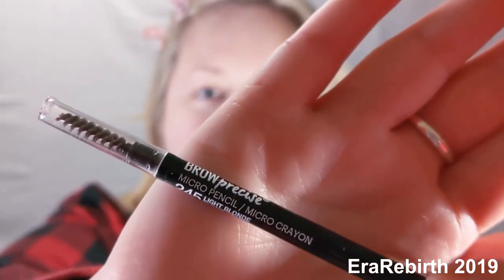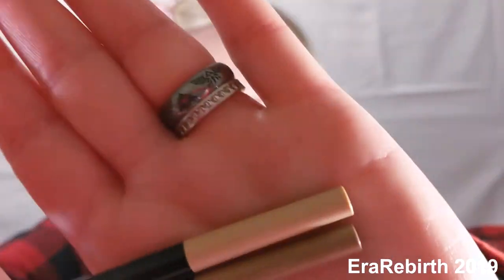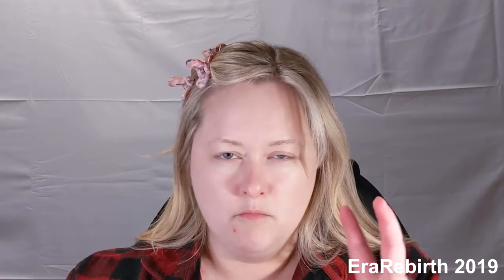I've been really liking this Maybelline Brow Precise — they came out with a light blonde color. I like the darker one as well; I'll put those side by side. I kind of like having a couple of colors if I want to do a really nice brow look, to make it look more natural. I want to say the darker color is called just blonde or taupe or something. It doesn't seem to have the color listed on it, which is silly.